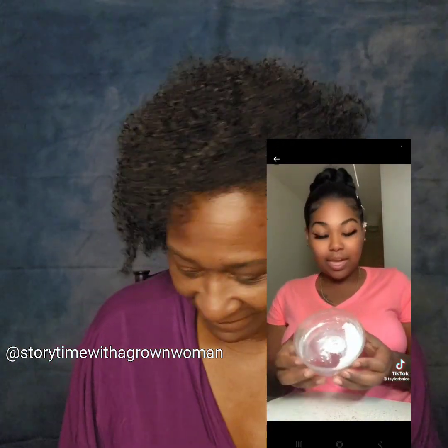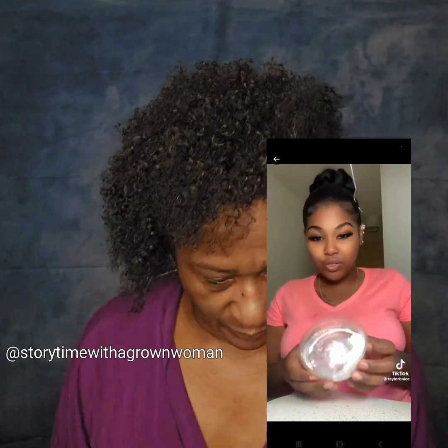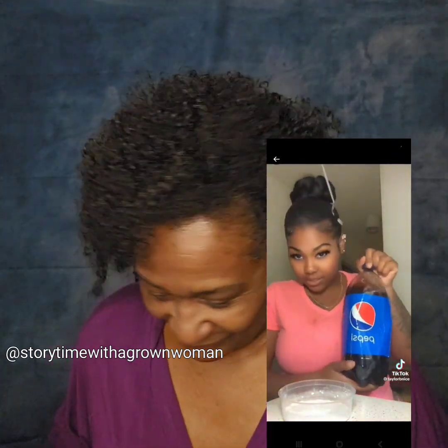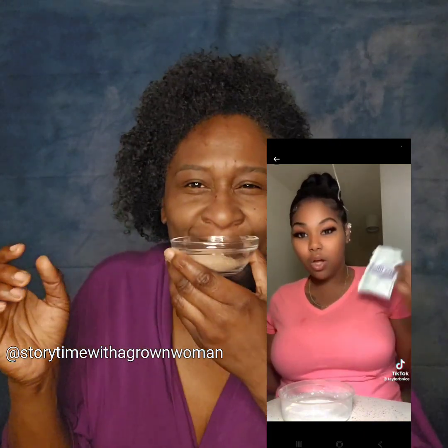Alright, so this is like flour, cake mix, powdered sugar — whatever you want to use. Just make sure it's white, okay? Then you're going to need some Pepsi. And then you're going to need some cocoa mix.